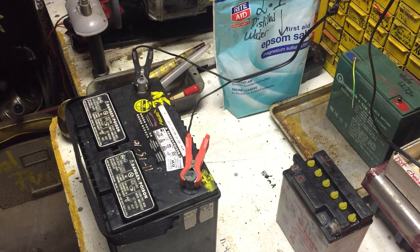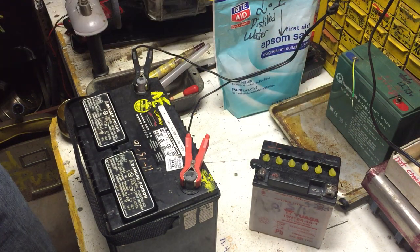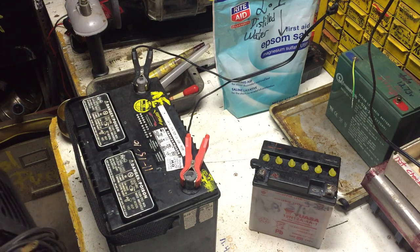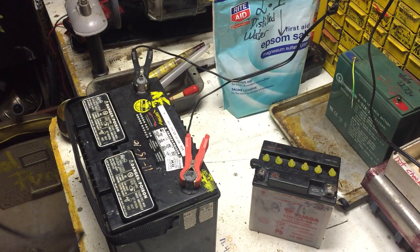We're at 9.6 now and it stalled right out, dropping back to 9.5. I want to get a proper charger on this. I'm actually floored by this Epsom salt and distilled water thing — I never heard of it before. My dad laughed at me, but I mean it's not just one article — this is legit, multiple sources talking about it.